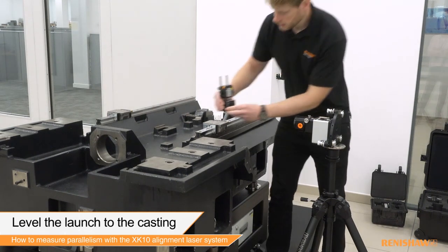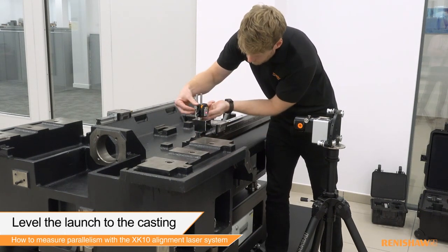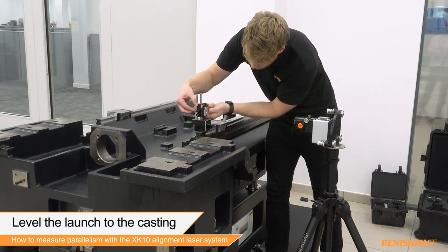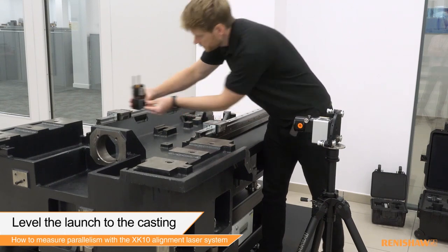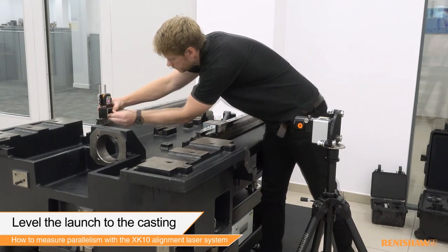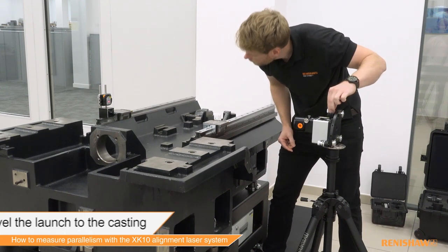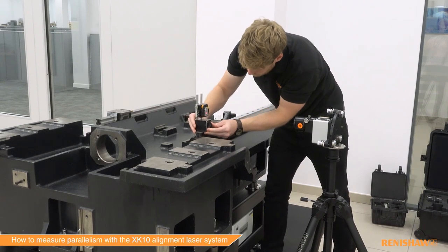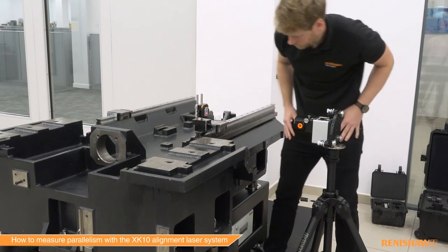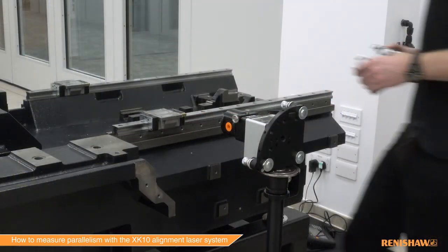Next, the launch is leveled to the casting. Mount the M unit to the rail nearest to the launch and position so that the beam hits the centre of the target. Move the M unit to the farthest rail from the launch. Adjust the pitch of the launch so that the beam hits the centre of the target. Move the M unit back to the nearest rail and check that the beam is on the centre of the target. If not, repeat alignment.